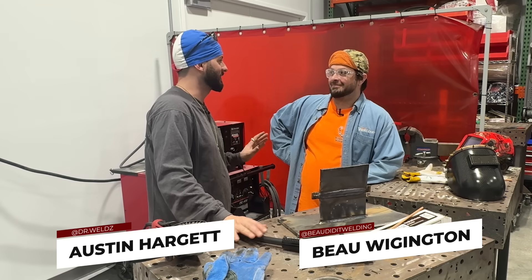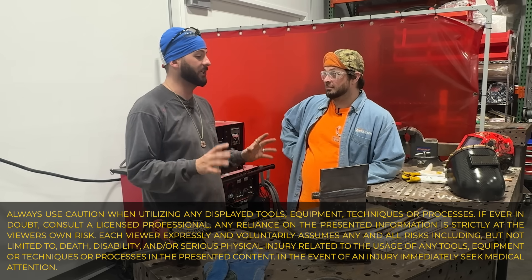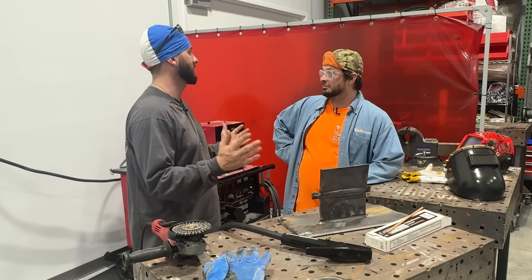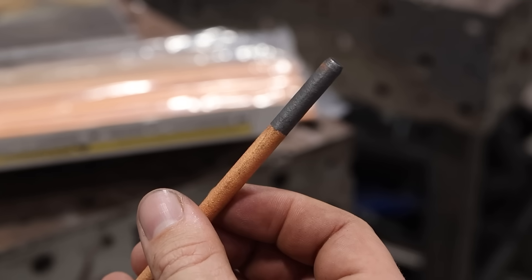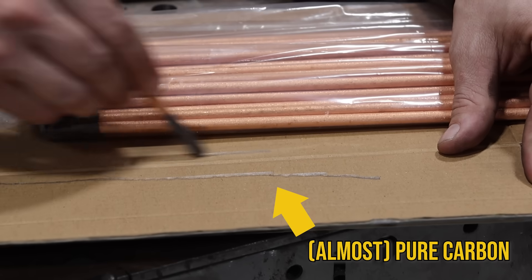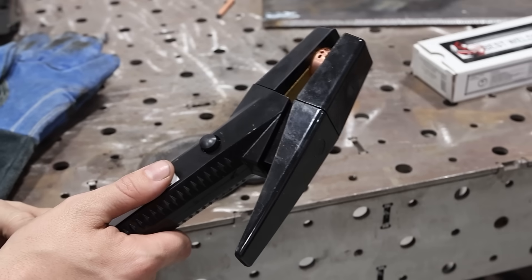This process is not all that tricky — it's actually really easy to set up. A couple of things you're going to need for arc gouging, or CAC — that's the acronym, just like SMAW is for stick welding. We have Carbon Arc Cutting. The point of this process is to take away the grinder. We've got a new process that uses a carbon rod. This rod is made out of almost complete graphite — nearly pure carbon. Instead of a filler metal, we're not going to be depositing any metal.